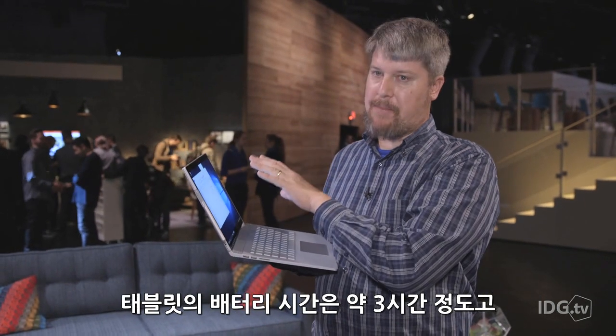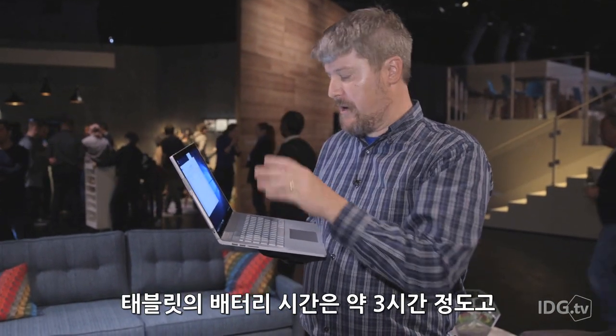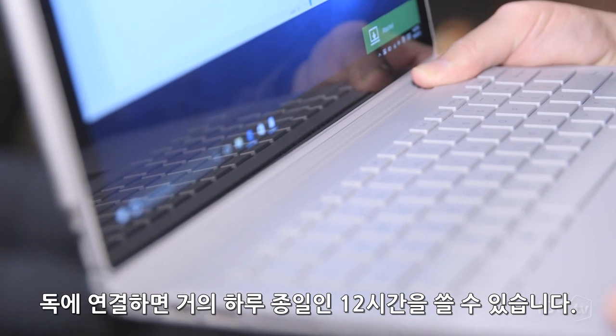Microsoft tells us that you should get about three hours of battery life just with the tablet by itself. But plugged into the dock, that gets you pretty much all-day battery life of about 12 hours.